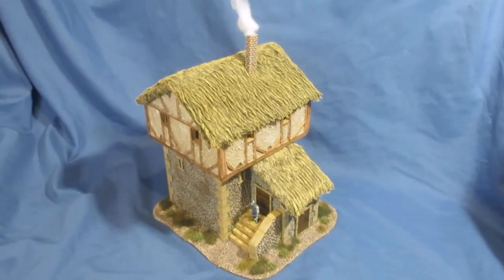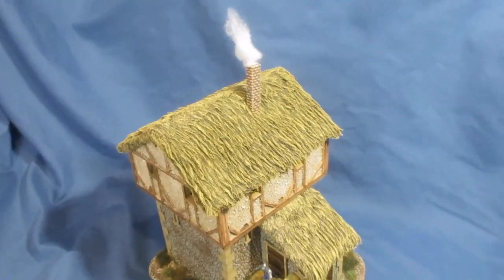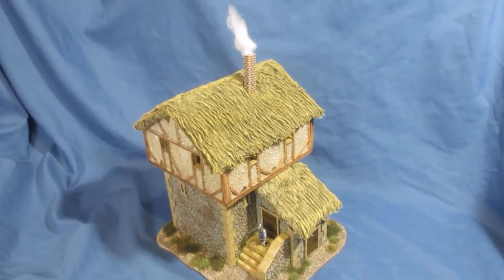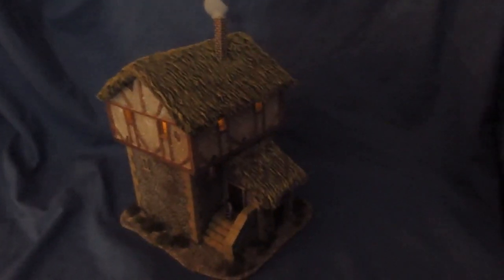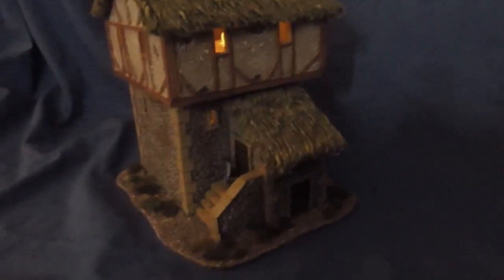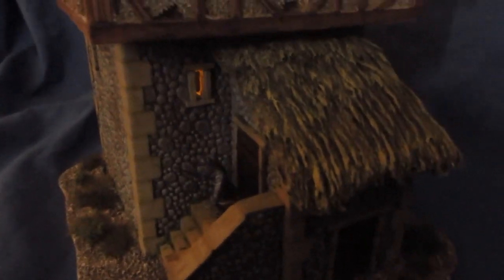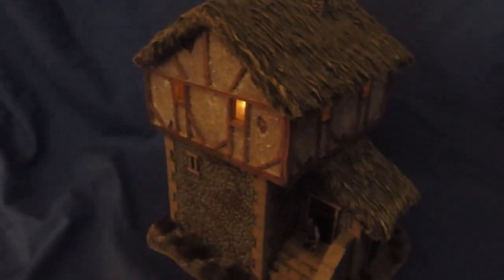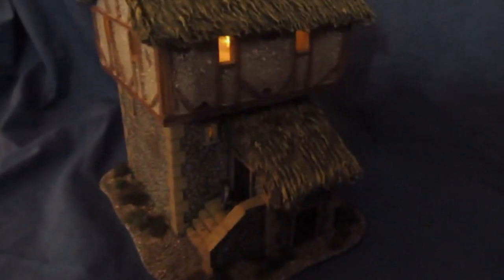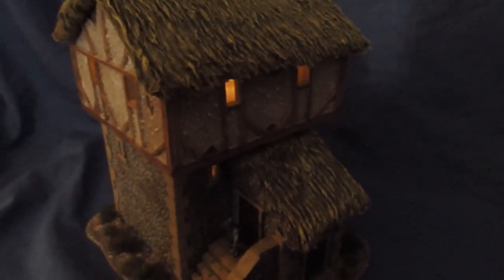I'm very happy with how this turned out. I'm just going to try something - I've also done something else. There we go, it's getting dark now, and I've put some flickering candles in the upper and lower stories. In the lower story I just drilled out one little piece. I think it's worked fairly well. In the upper stories you can see the candles flickering away - that's impressive, it works.